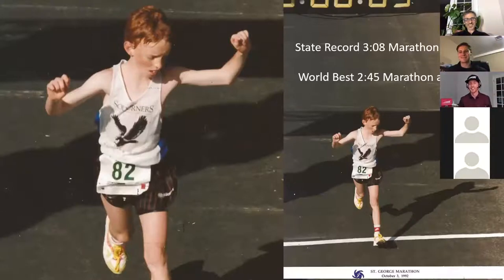This is 10-year-old me crossing the finish line of my first marathon. And again, I had been taught to run like a Kenyan. And that world record still holds, as far as I think we spoke.